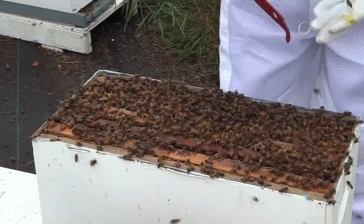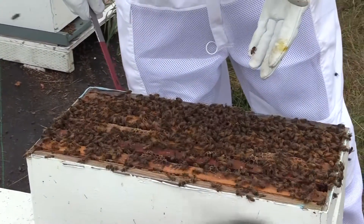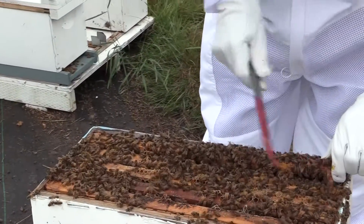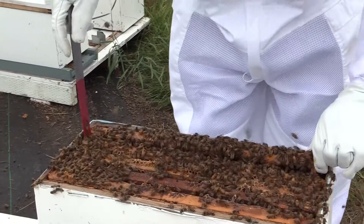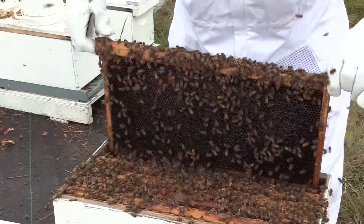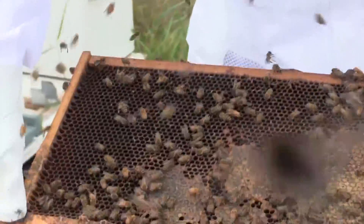I'm going to show you what this queen that hatched out on August 1st can do in 17 days. This top box was just built-out comb, and they've filled the outer frames with honey.